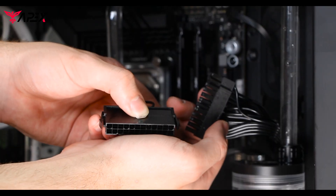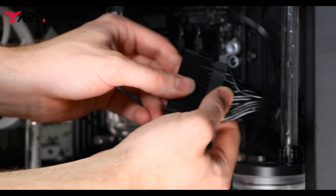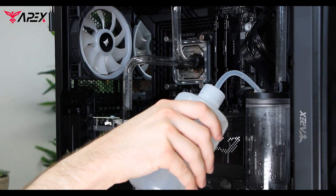Then we're going to insert the 24-pin jumper. This will allow us to turn on the system just from the PSU switch. Then you're ready to fill your system.